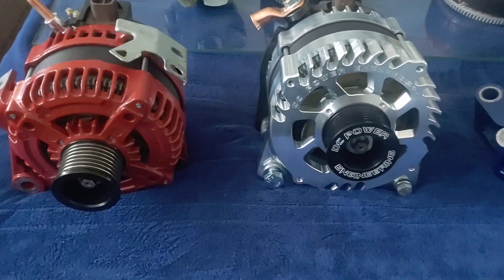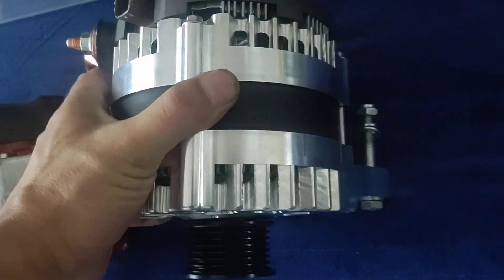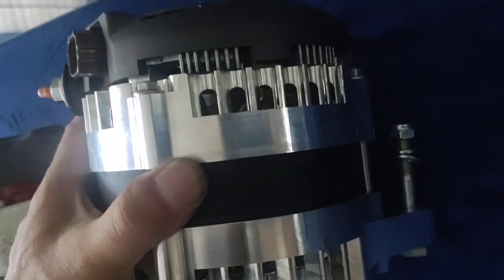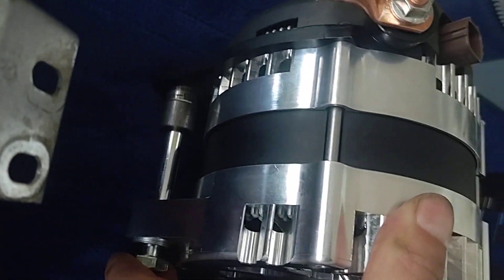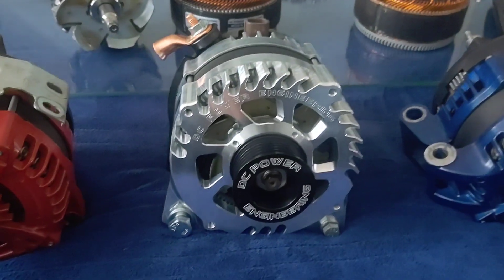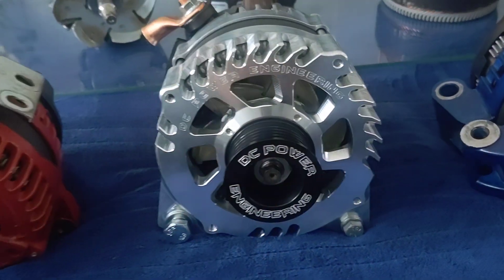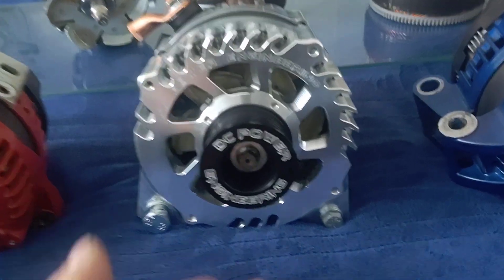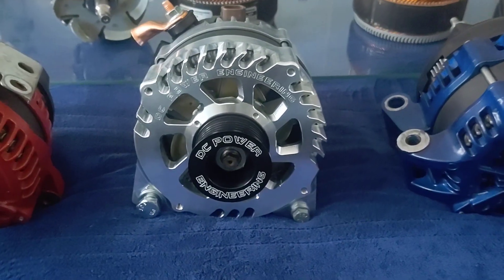So we'll be back with some clamp tests — I had to show that thing off so you guys could check out the full billet DC unit. Not too many people run these these days. It took about two months to get. Good things come to those who wait. Hopefully this thing lasts a good while. We'll find out. If it doesn't, I'll rebuild it — no big deal.